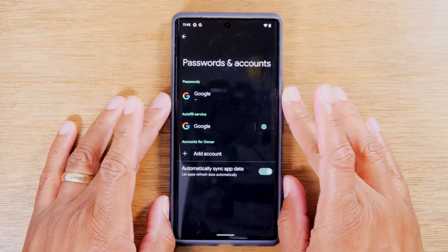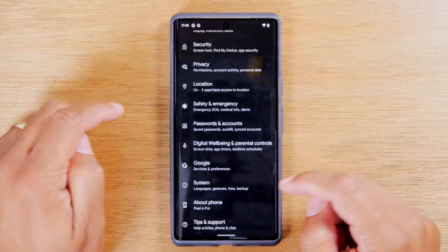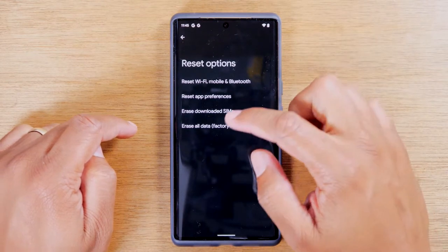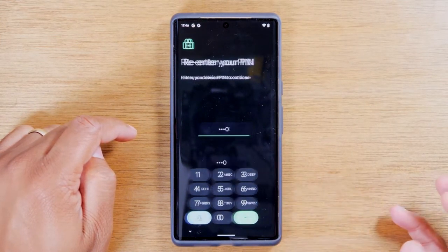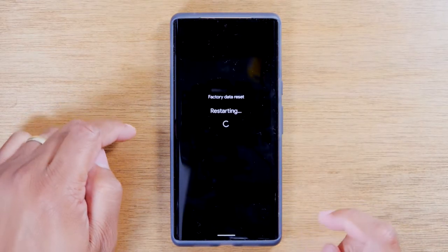Now that I've deleted all the Google accounts off the phone, I'm going to go back and then go up to System, swipe up and go to Reset Options. From here, select Erase All Data, tap Erase All Data again, then put in your code and tap Erase All — and that's it.